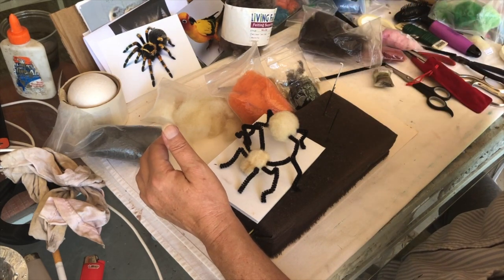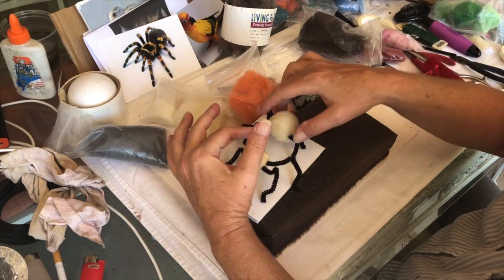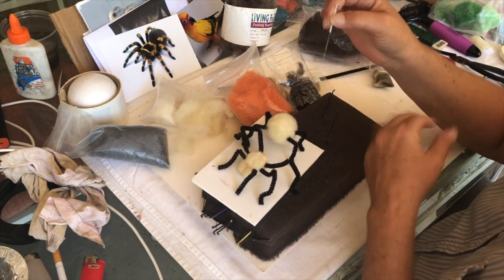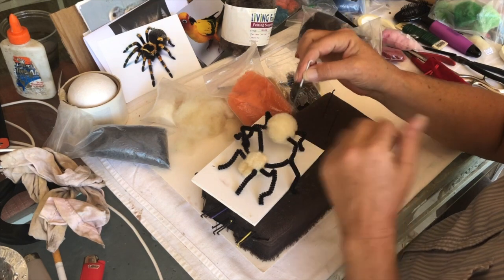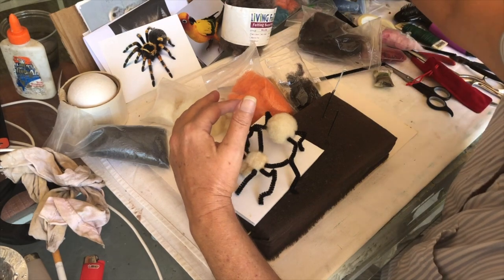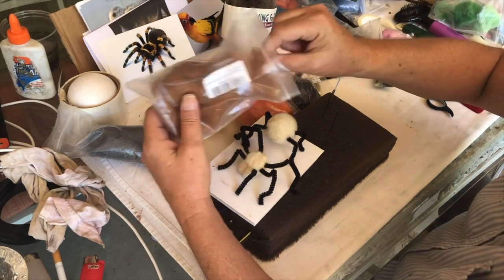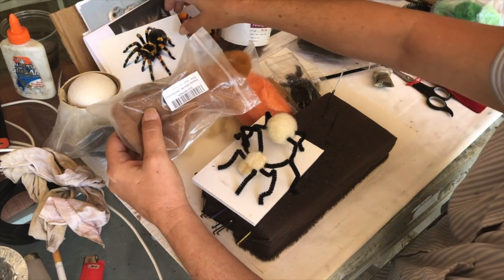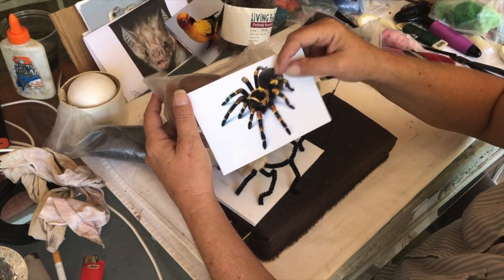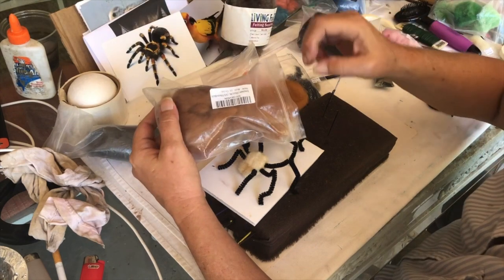What I thought I'd do on this part is use my pull-your-hairs-out needle. I might do a layer of this color underneath the black so that when I pull it out, I'll get that kind of look. But we're a long way from there.